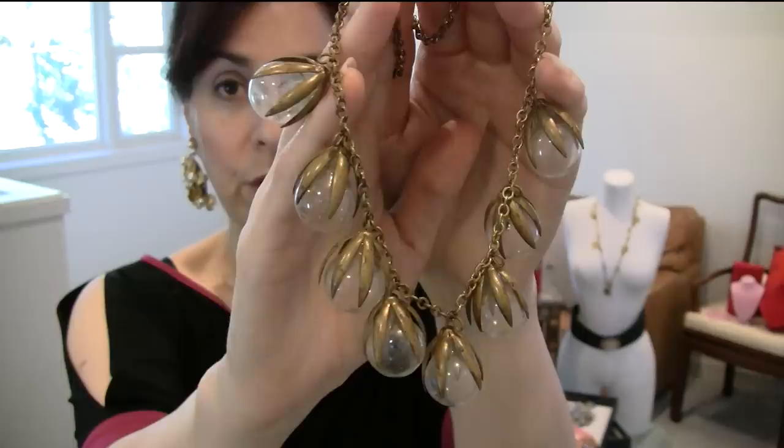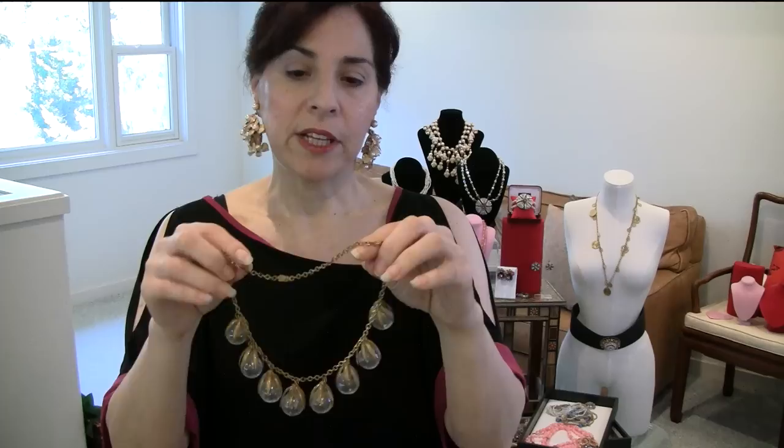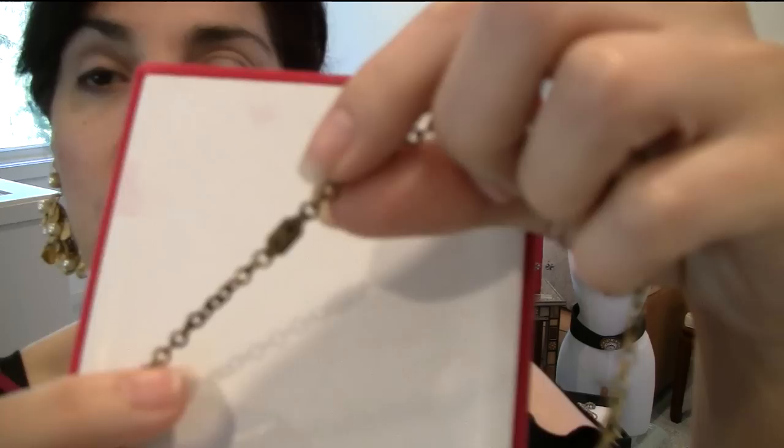I bought this as early Haskell and have come to realize it is not. It's lovely in its own right — very early Art Deco. These are blown glass baubles, very delicate, all still there, and the Russian gold has patinated correctly, so you could be fooled. Books do say there are blown glass elements in early Haskell, but this is not Haskell. If you look at the clasp — right there — that's not a Haskell clasp; never was.